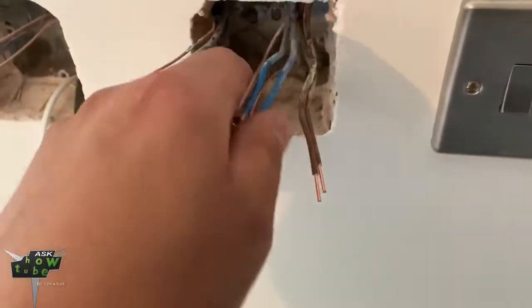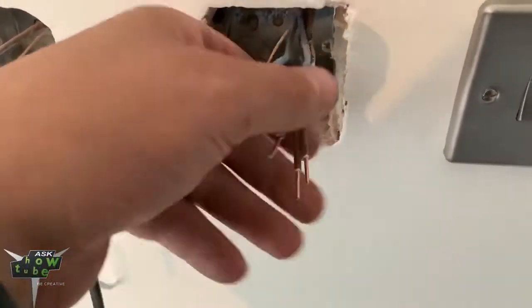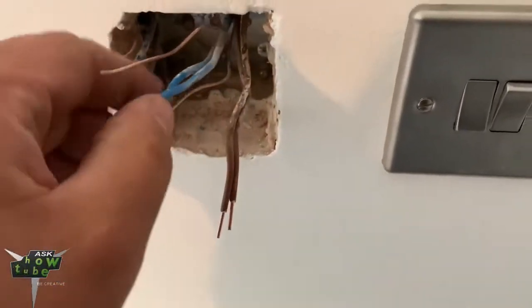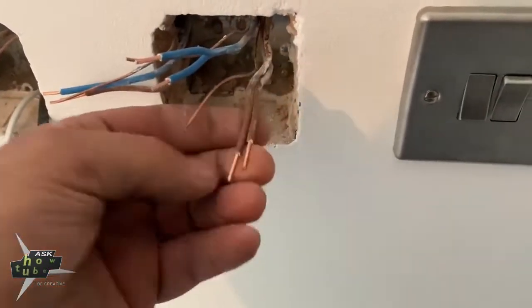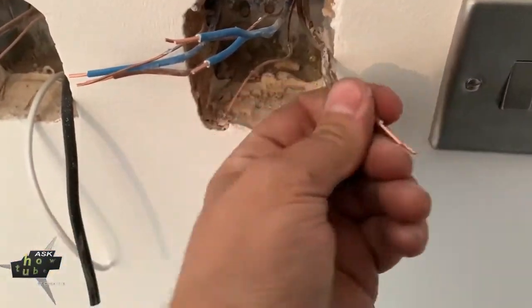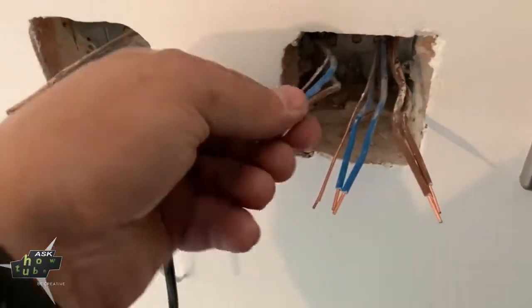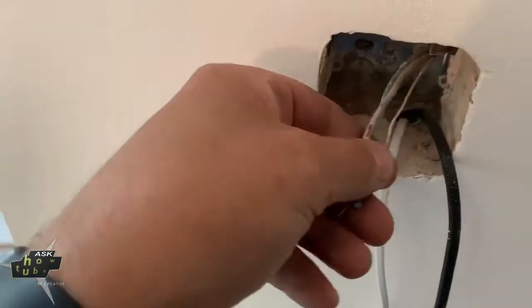Pretend that this is a socket — you will have only these four wires, because this is in a ring circuit with other sockets. Those two are going together, those two are going together to form the ring circuit, and these are going out from the RCD into the thermostat in here.